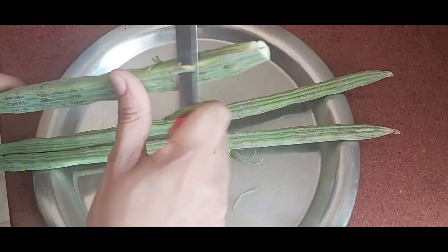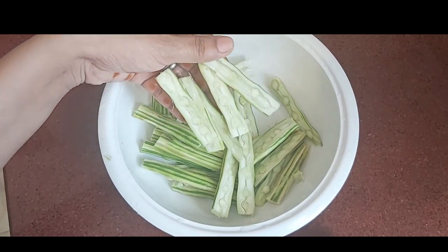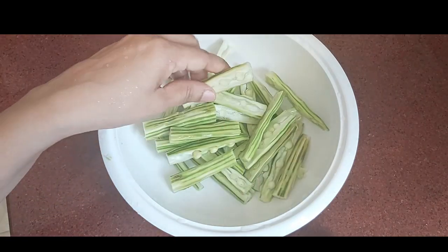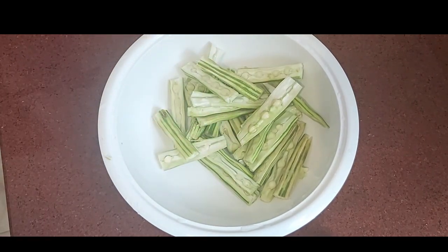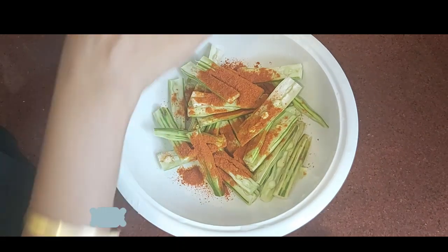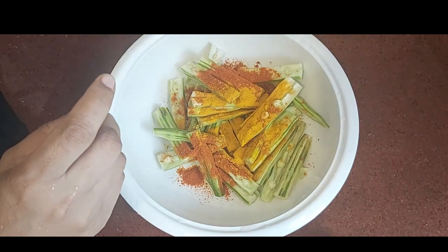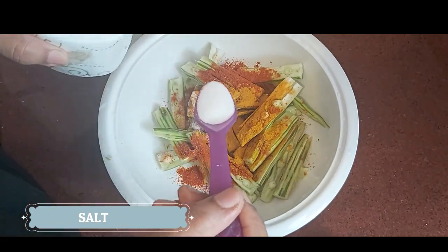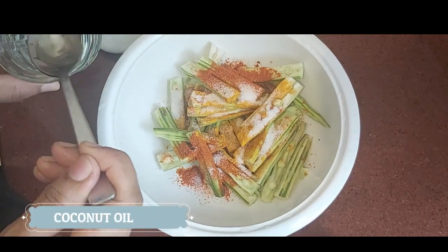We are ready to cook the chicken. We add the sauce to the meat: 1 tsp of sauce, 6 tsp of sauce, 3 tsp of sauce, and 1 tsp of sauce. Let's cook it for 3 hours.